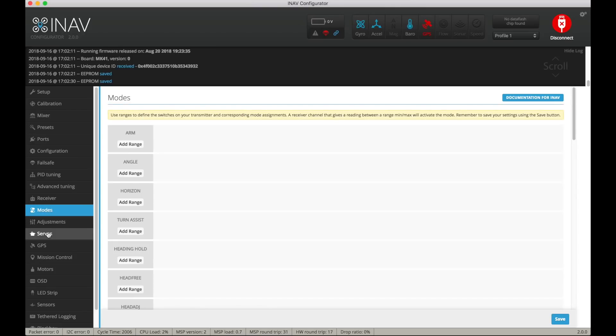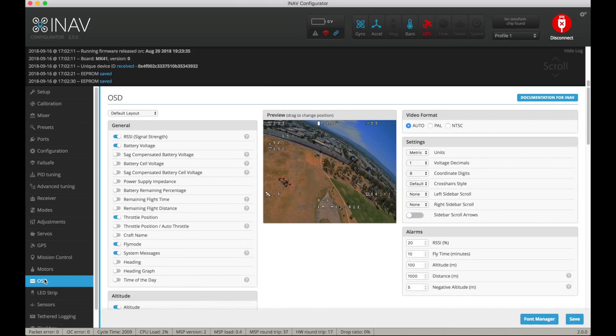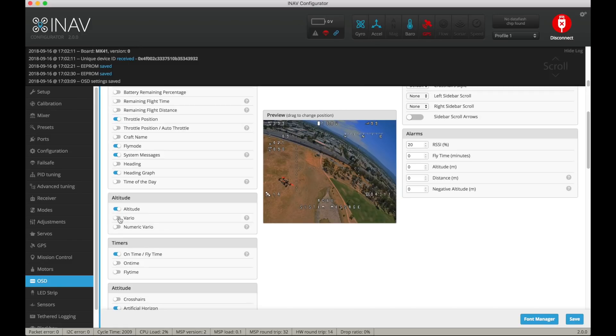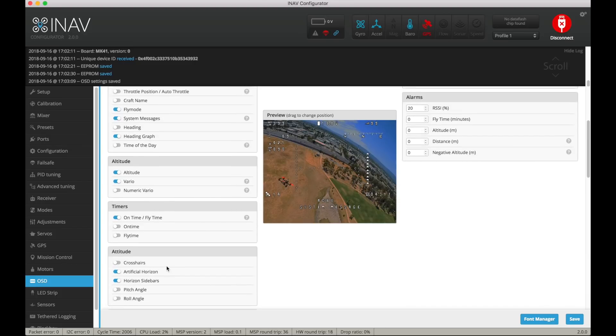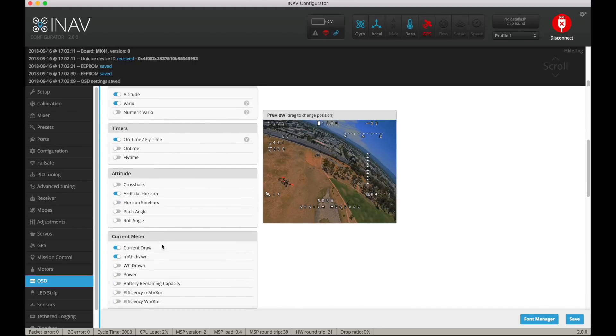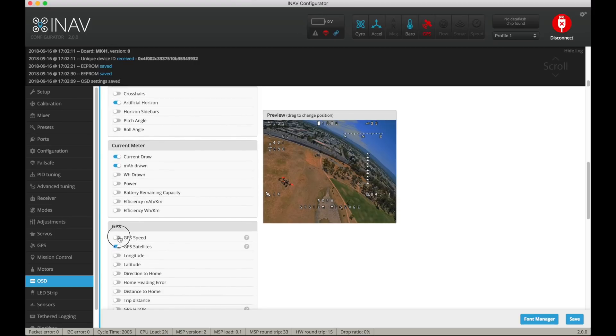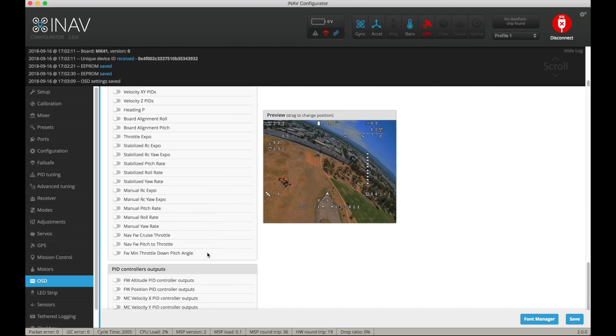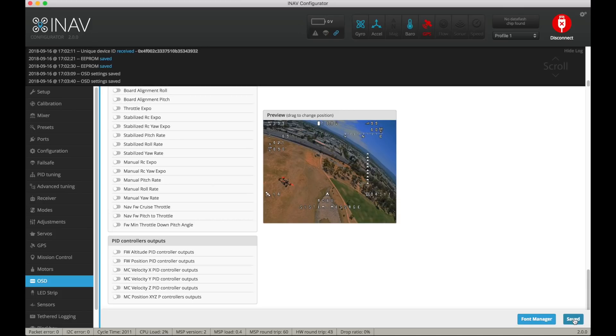Now set up your modes — I have done other videos about how to do that. For the OSD we choose what we want to display: RSSI — yes, I want that on screen. I'll probably use an XM+ receiver. I like the heading graph because it's cool. Set metric units. Get rid of all alarms except RSSI since they'll flash annoyingly if exceeded. I like the Vario graph — it shows graphically if you're climbing or descending. I don't like the horizontal side bars so I remove them. GPS speed, number of satellites, direction to home — a cool little arrow. You can shift elements around the screen to get them into a nicer position.